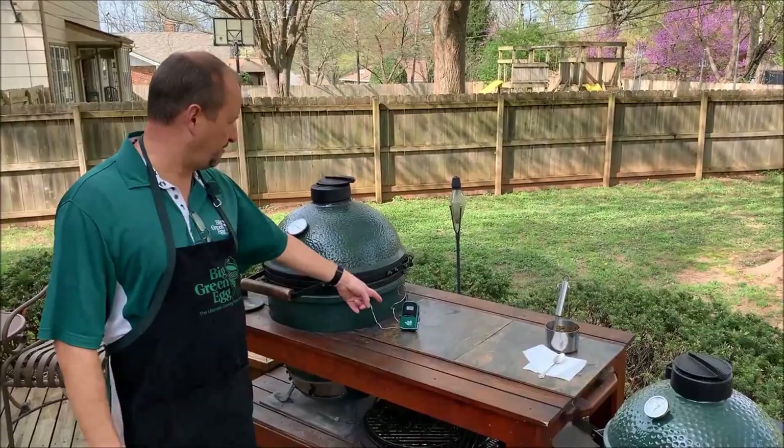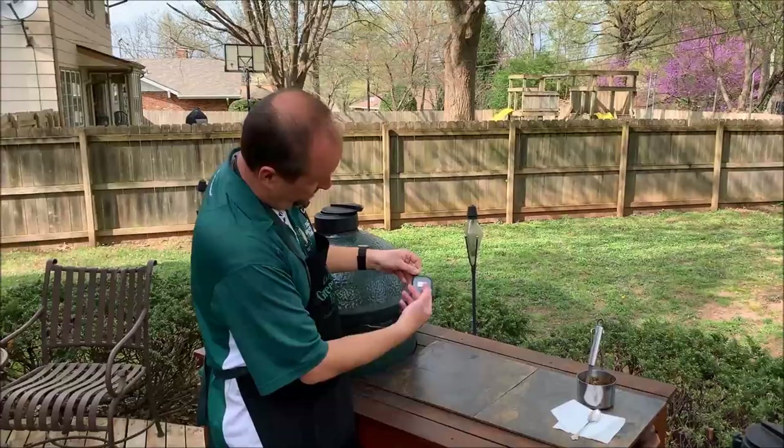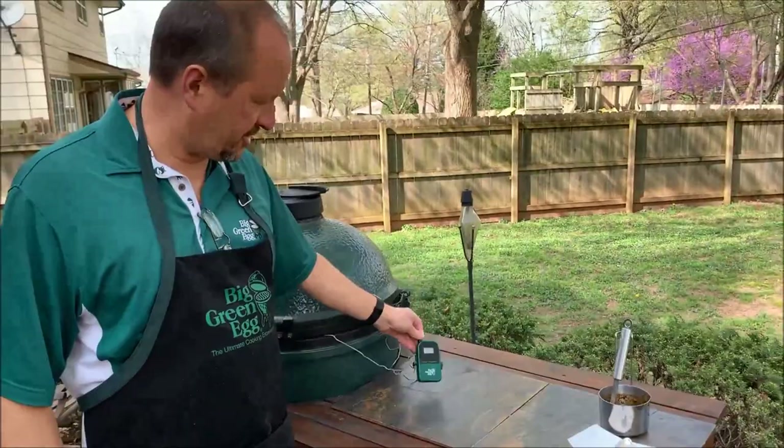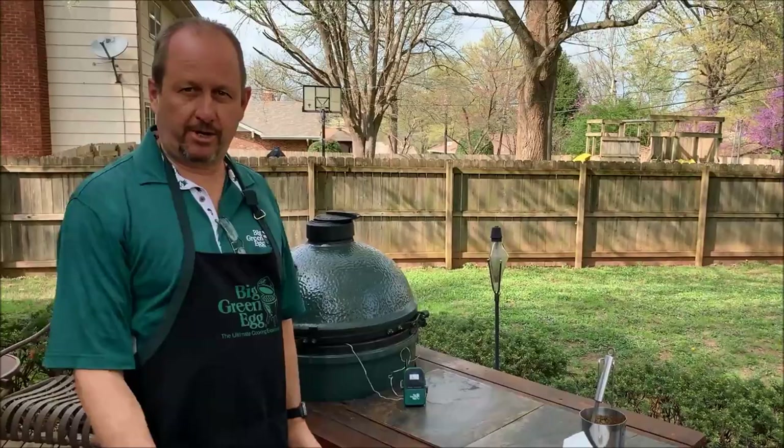The receiver inside is reading 329 degrees in the egg and 144 degrees in the actual ham itself. We were shooting for 140, so 144 is perfect. Ham is cooked — it's just a matter of reheating it — and we were able to keep an eye on it from indoors while it was cooking outside. The ham is now finished.